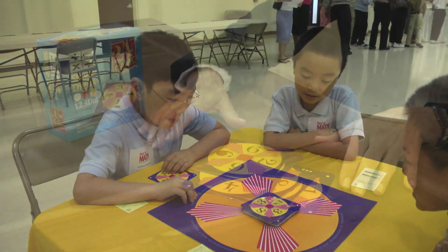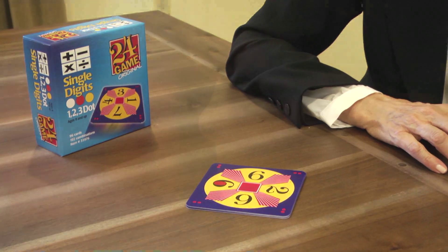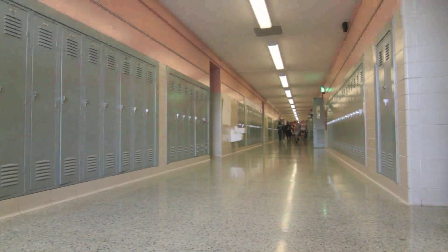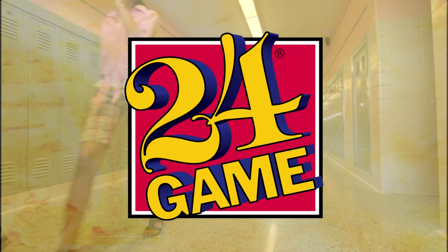The 24 game is also great for families to play at home, and it's even a great travel game. It can actually relieve math anxiety because you never have to concern yourself with getting the correct answer — it's always 24.